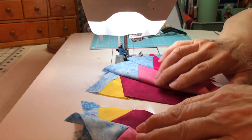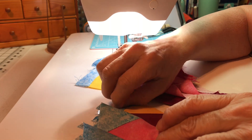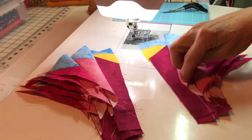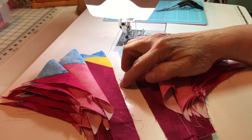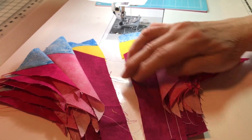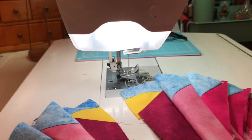Welcome back. I just finished sewing the strips together, so now I have two piles and we're going to connect this one to this one. When I iron them, I'm going to iron the seam open down the middle — not on the side. They were ironed in this direction, but I'm going to do the ones in the middle straight down. Let's get sewing now.